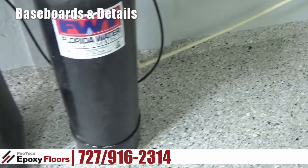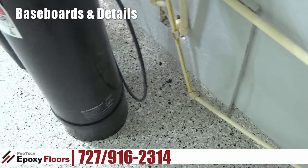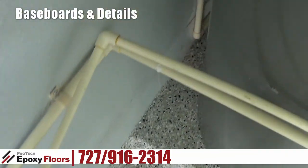This floor definitely had a lot of issues once we got out on the ground, but we fixed all those problems. And then we had to deal with a lot of piping and a lot of ins and outs.